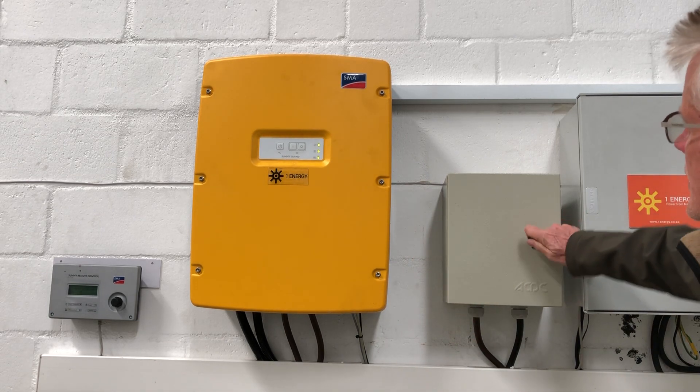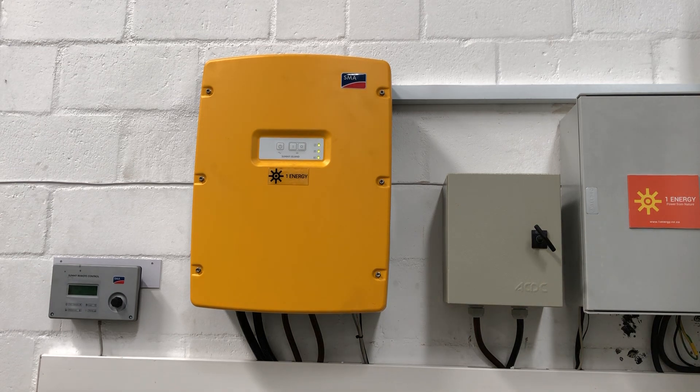In the centre we have the inverter itself displaying green LEDs. The top LED is either green, meaning that it is operating; orange, meaning that it's in standby; or red, meaning that there is a fault. You should never see red on the top LED. The middle LED indicates that we're connected either to grid or generator. And the bottom LED gives us an indication of battery condition.